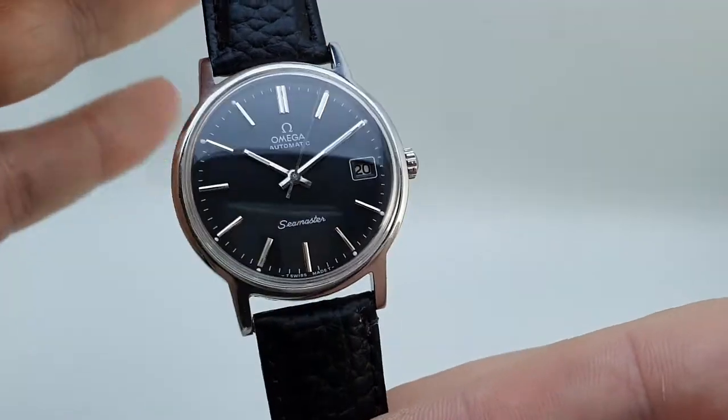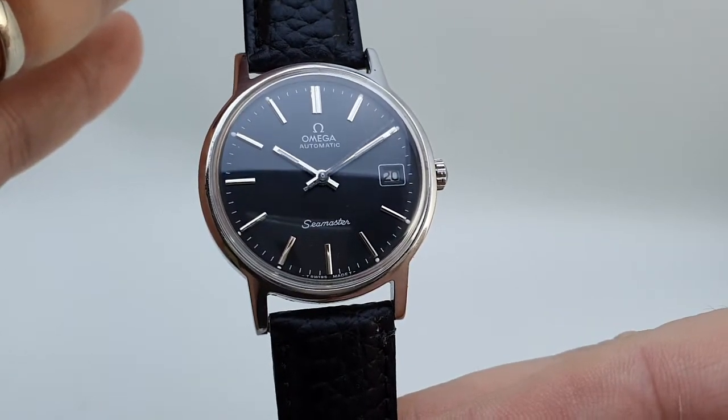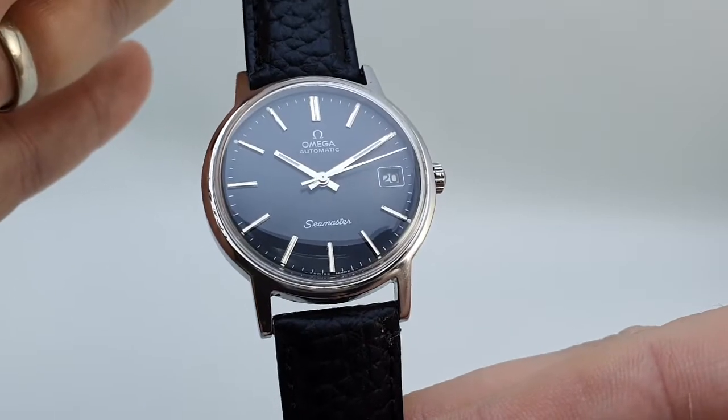On the downside, we think this case and movement is from an Omega Genève automatic, not a Seamaster.